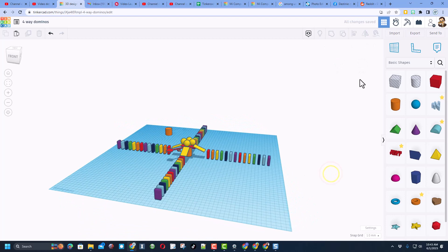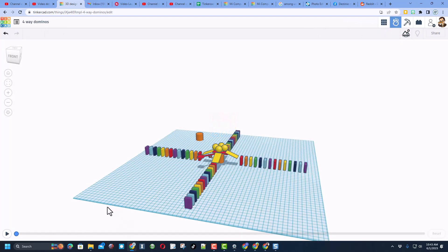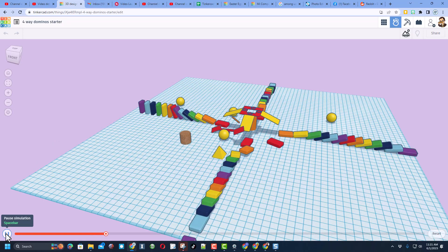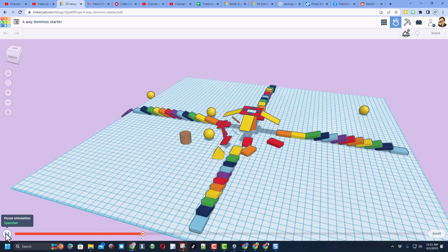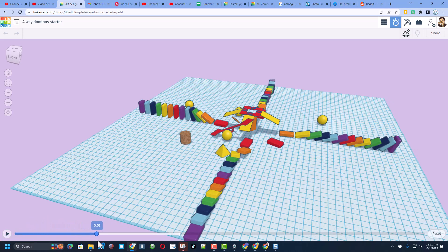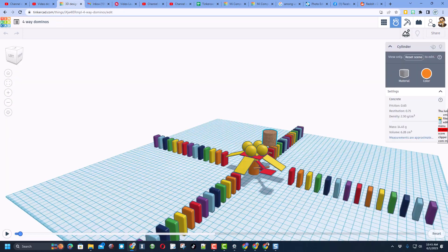Let's take it to the motion simulator and watch it work. Moment of truth — let's check it out. Bingo! All four sets of dominoes launching all at once — how cool is that! You can slide it back and rewatch or replay it as many times as you want.